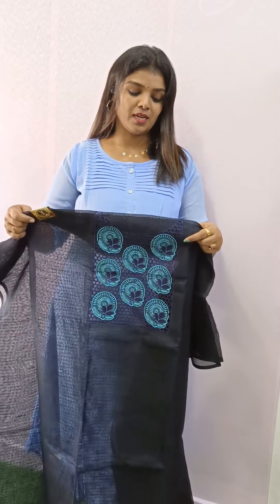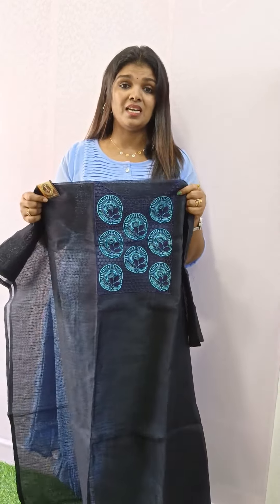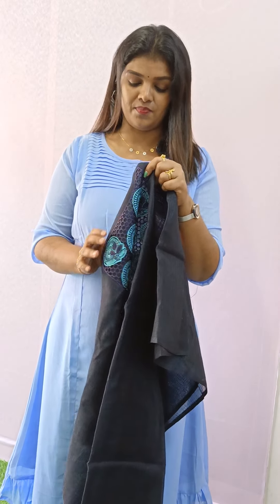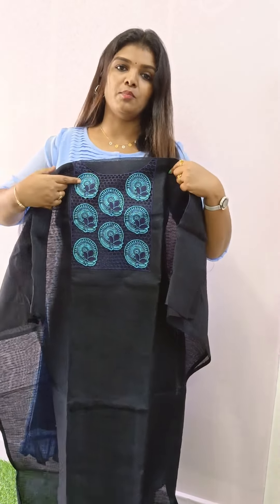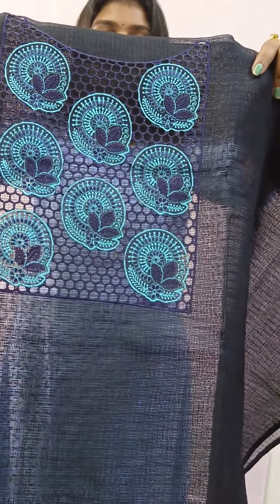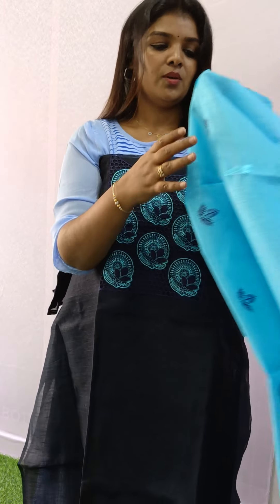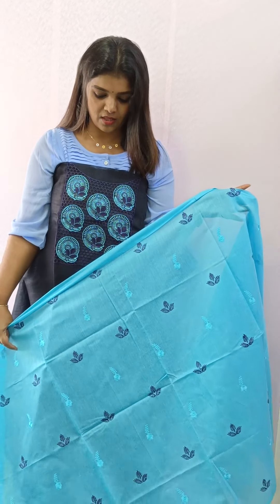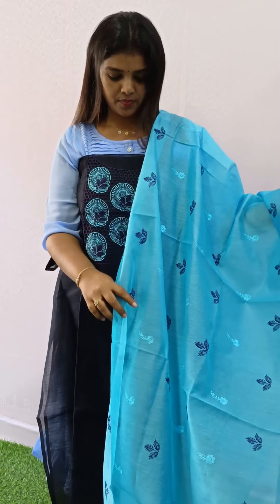First, we are going to show you how to use a silk coat. We have a dark blue, light blue, and sky blue combination. It has a lloyd cut, with cut-and-make embroidery. This is a silk coat. This is how to use the embroidery. It has a great contrast shade.